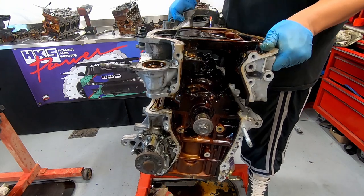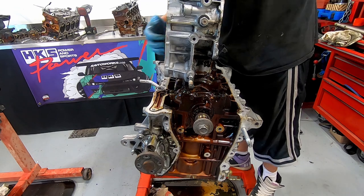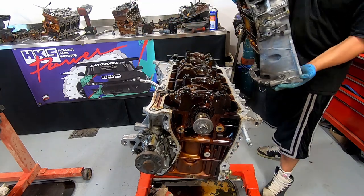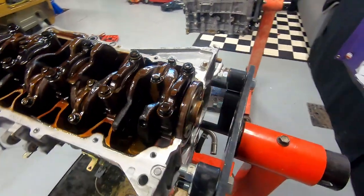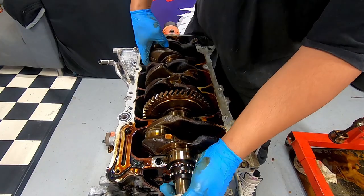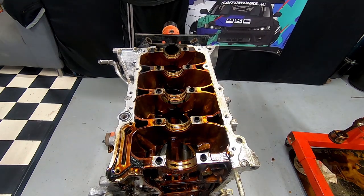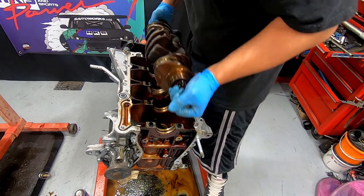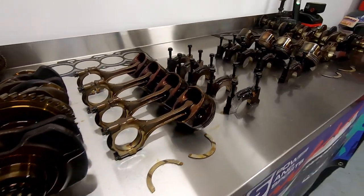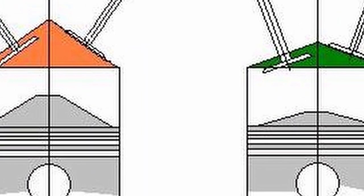Narrow valve angles allow for straighter, steeper, and larger port sizing. These straighter, steeper intake ports markedly reduce intake flow resistance. They also improve cylinder charging and combustion efficiency, meaning that more air can physically enter the combustion chamber. Ports on cylinder heads with wider valve angles are usually less inclined and typically offer the air a less direct path to dump airflow at an ideal angle onto the valve heads.